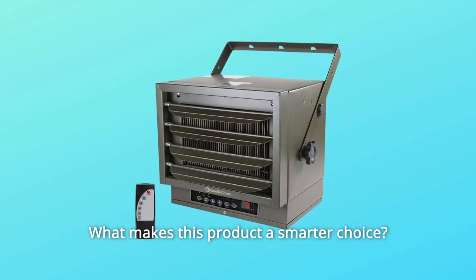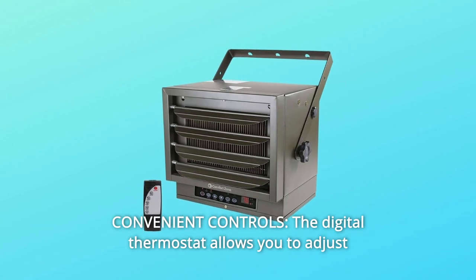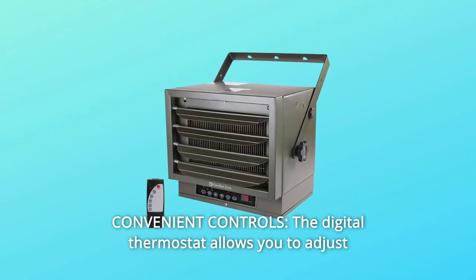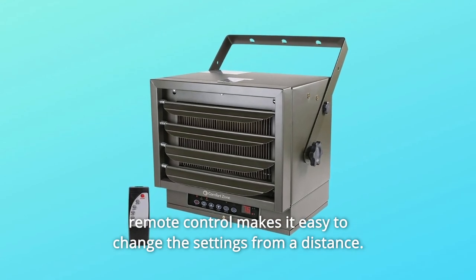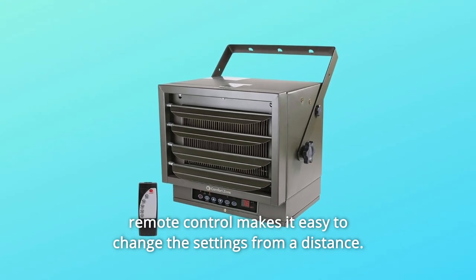What makes this product a smarter choice? Number 1: Convenient controls. The digital thermostat allows you to adjust the temperature to just the right level for your space, while a remote control makes it easy to change the settings from a distance.